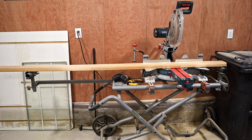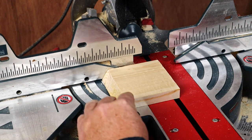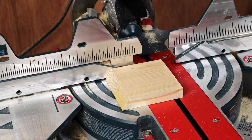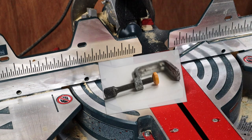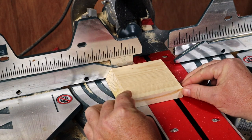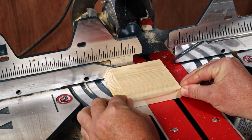I do have a miter saw and it does a great job crosscutting lumber, and I'll continue to use it for really long pieces, but the miter saw is not as convenient as the crosscut sled. If you have a small piece that needs to be cut, the miter saw can be dangerous — you don't want your hands that close to the blade, and there's no easy way to clamp the workpiece to the miter saw. Also, there's nothing to support the piece in that area, so the saw blade will want to push it back and pull it out of your hands.